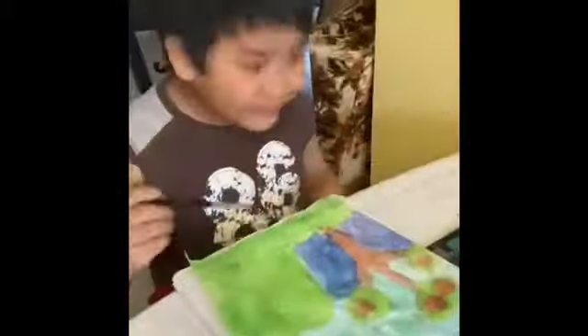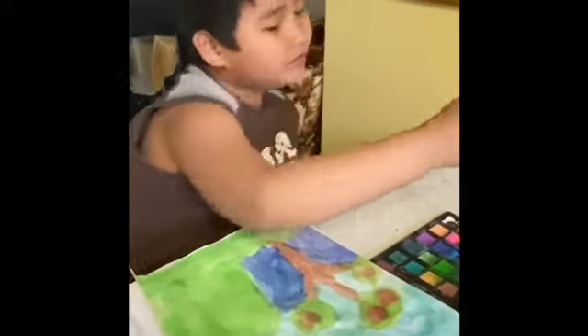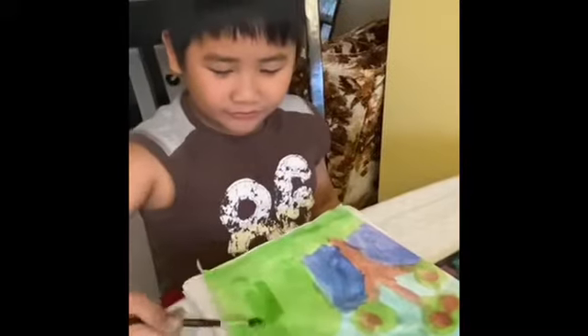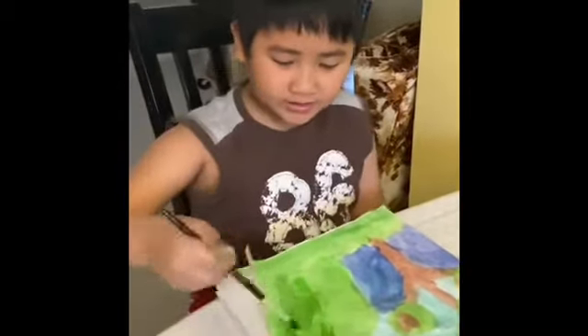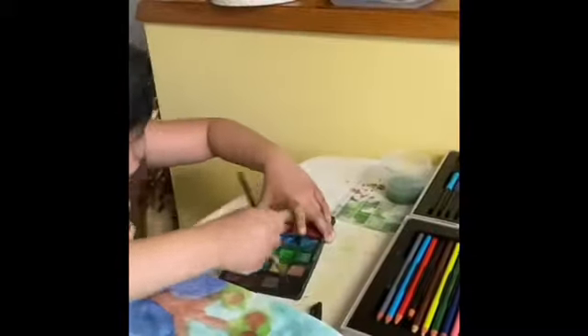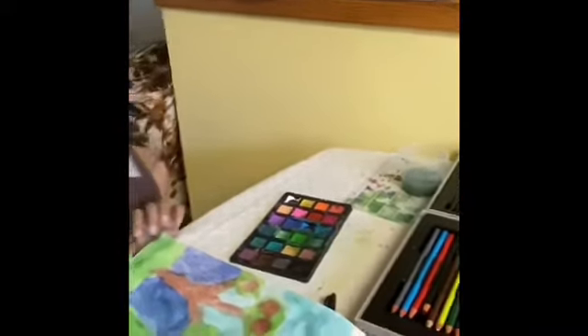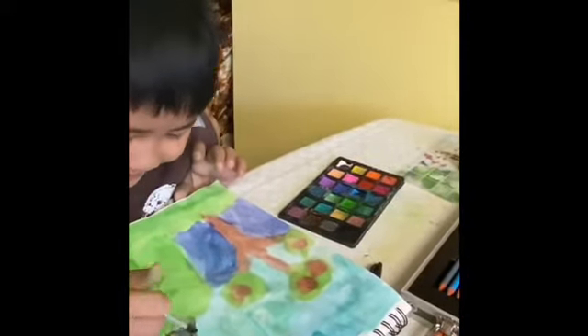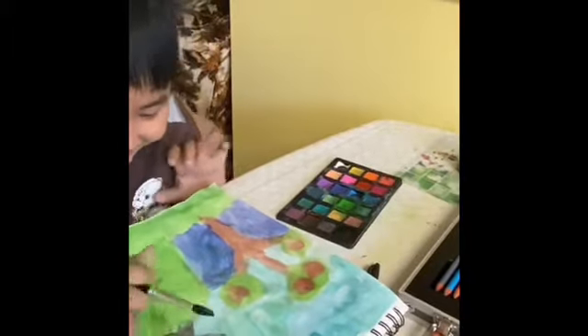I'm almost finished now, and I have to add a little bit more green. And I'm finished! Wait, I forgot to make a character — there you go. I'm making a stick man. Now I'm finished — he's doing jumping jacks!